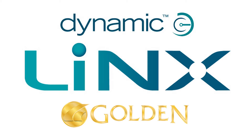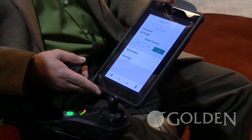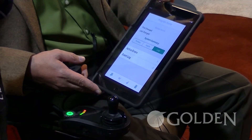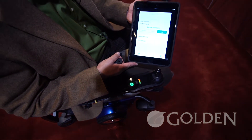I'm Carl Lloyd with Golden Technologies, the Western Regional Vice President, and we're here today to talk about Dynamic Lynx Electronics that is incorporated on our GP605 Spore. This is a unique feature that we have now added to the space that offers just amazing technology and drive capabilities.